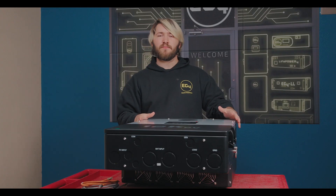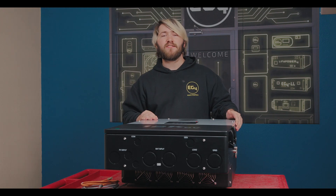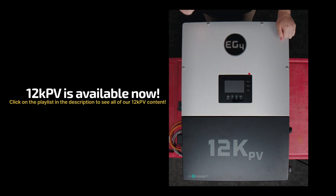The 12k PV has a powerful 8kW continuous output, which can be relegated to 32 amps in order to perfectly fit 40 amp breakers following NEC code. It also has an extremely powerful surge capability, which we will show in a demonstration video soon to come, so stay tuned for that.